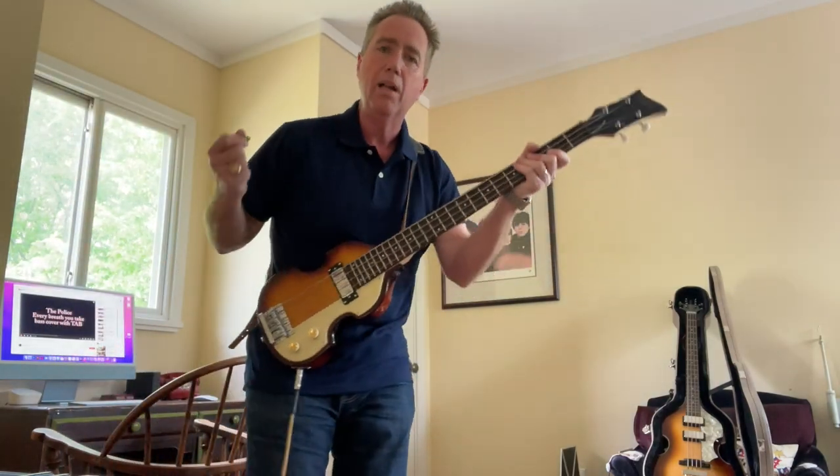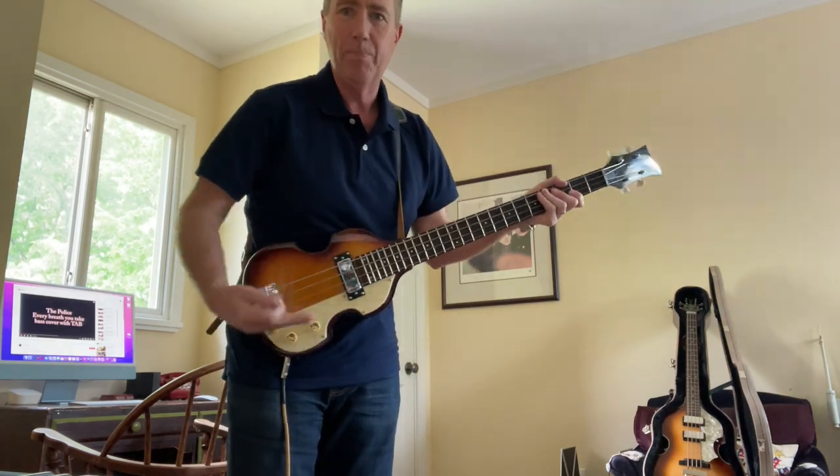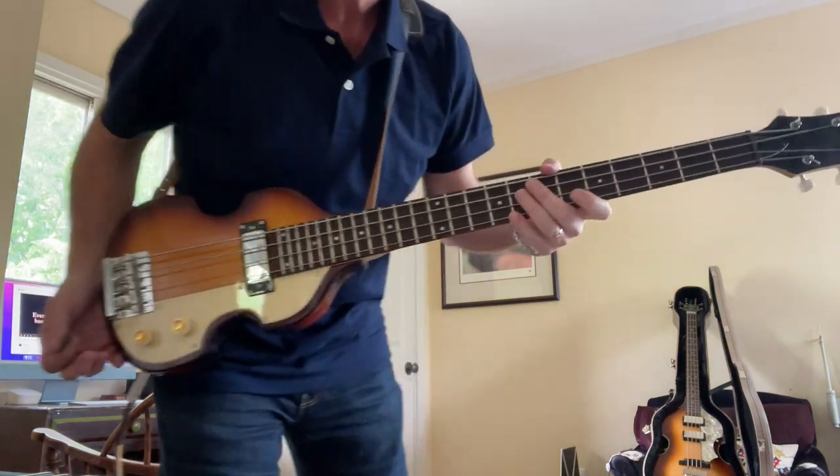Anyway, I'm not a bass player — I'm a guitar player — but I do love, love, love the Hoffner Beatle bass. And this thing is so cool.